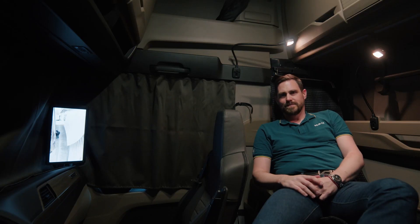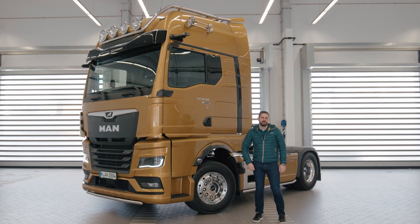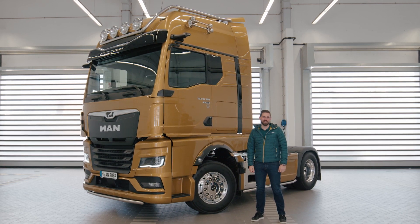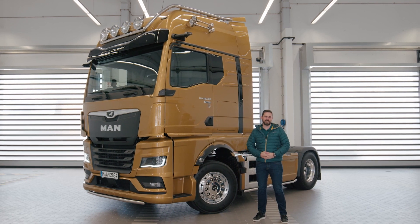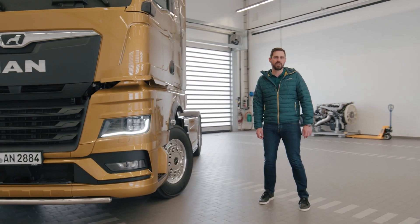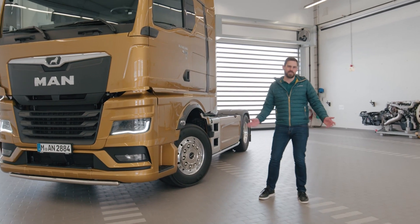MAN OptiView does far more than conventional mirror systems. The design objective of greater comfort and safety has been fully achieved. I was really consciously paying attention to the changes in the mirror today — yes, it is an adjustment, but after a few kilometers in the cab I was fully used to the system. It really eases the demands on the driver and actively contributes to driving safely. MAN OptiView is yet another reason why the new truck generation is simply my truck. Thank you for joining us. Until next time.